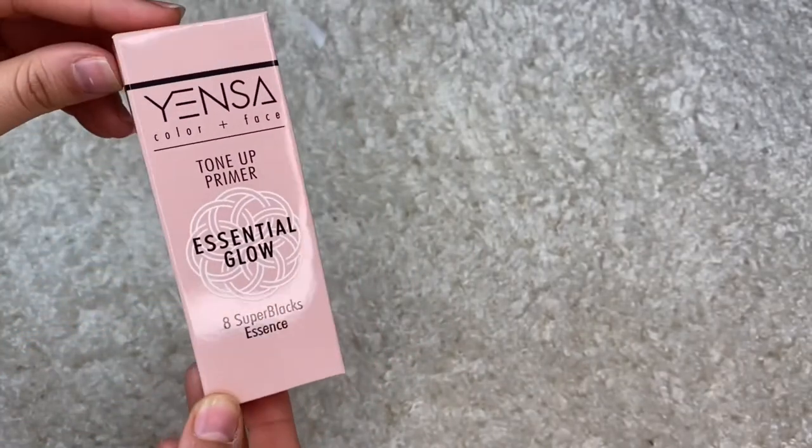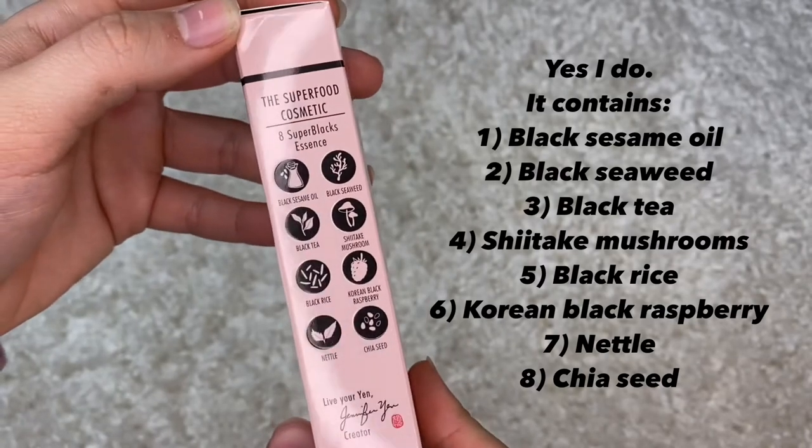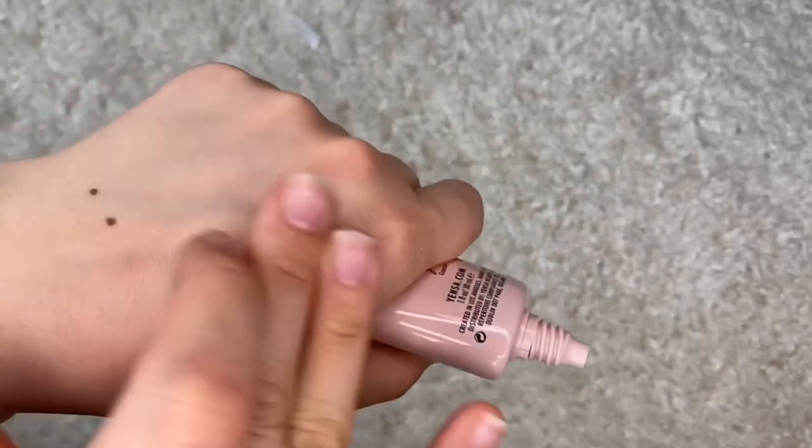The next product is by Yensa — a Color and Face Tone Up Primer. Anything that says toner or primer, I get excited for. It's formulated with eight super blacks essence, which blurs imperfections and prolongs foundation wear. The card says this primer is the perfect first step to a superfood glow, infused with eight super-powered skin-loving ingredients to minimize the appearance of pores, fine lines, and wrinkles, with a lightweight satin sheen formula. It retails for $35. I don't really have a good primer right now, so I'm excited to try this.